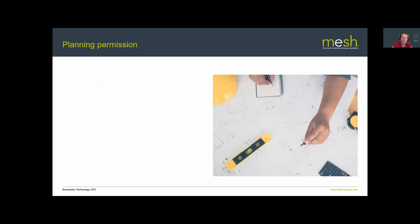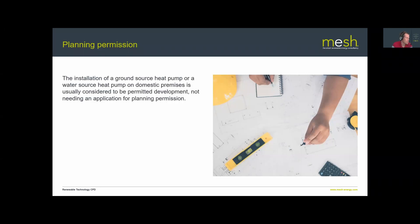Ground source heat pumps are usually installed under permitted development — no planning permission required. However, if you're making major alterations or working on listed buildings, get specialist advice from your council or a planning consultant to make sure everything is in order before starting work.